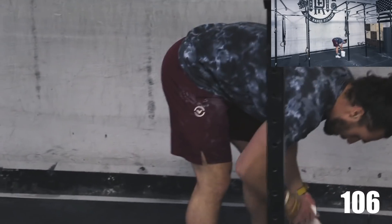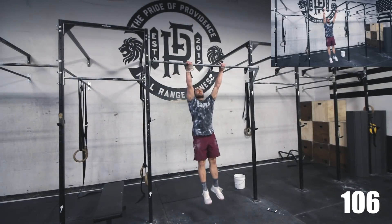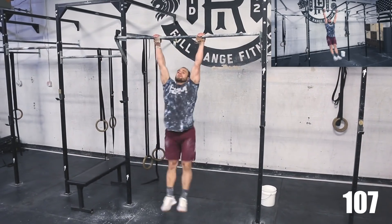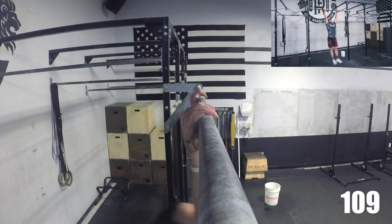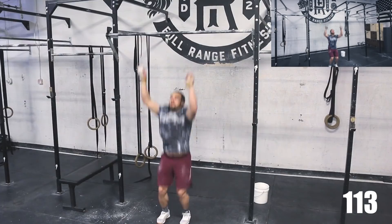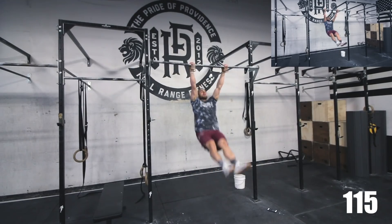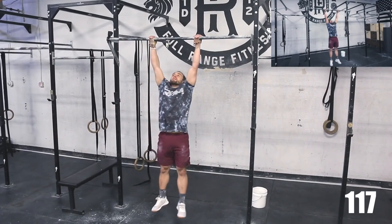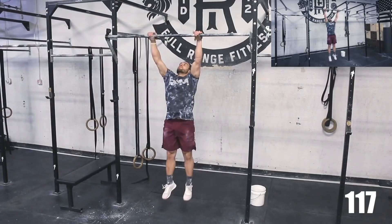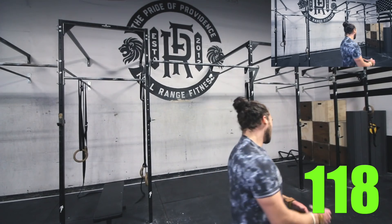Last one! 3, 2, 1 — GO! Round 8. 10, 9, 8, 7, 6, 5, 4, 3, 2, 1. Welcome to the battle! Woo!